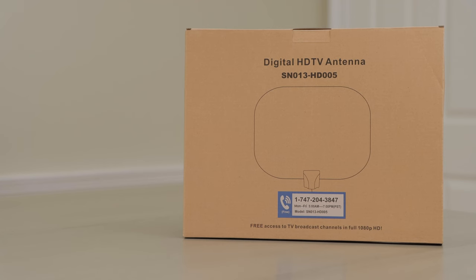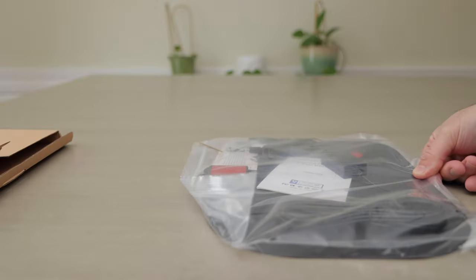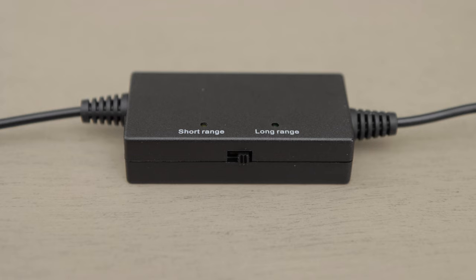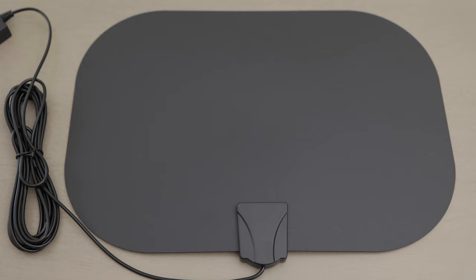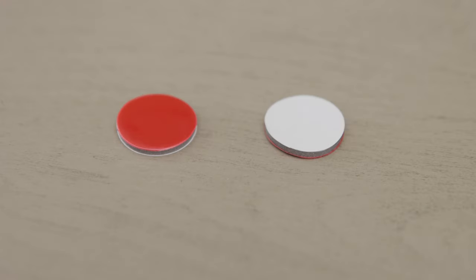Unboxing. The antenna came in a simple box. Inside the box, I found everything I needed, including a user manual, and the antenna and cables, of course. It comes with quite a bit of cable, in fact. The cable runs to an amplifier that has a short-range, long-range switch — I just leave it on long-range. The switch is connected to another cable that has a coax connector at the end, which hooks up to your TV. The actual antenna is very thin and light. You also get a USB cable that powers the amplifier, and some extra double-sided tape.